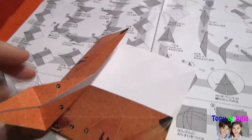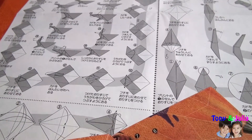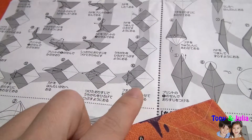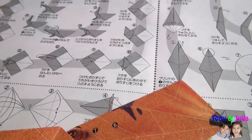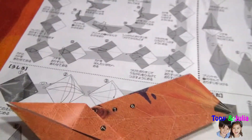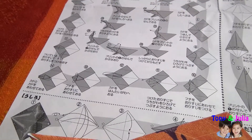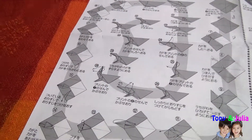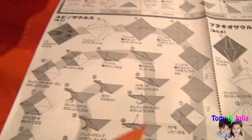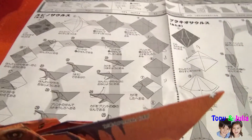Look at the fold! They used this whole pattern. I put them together. That way, it didn't break apart. Nice work.